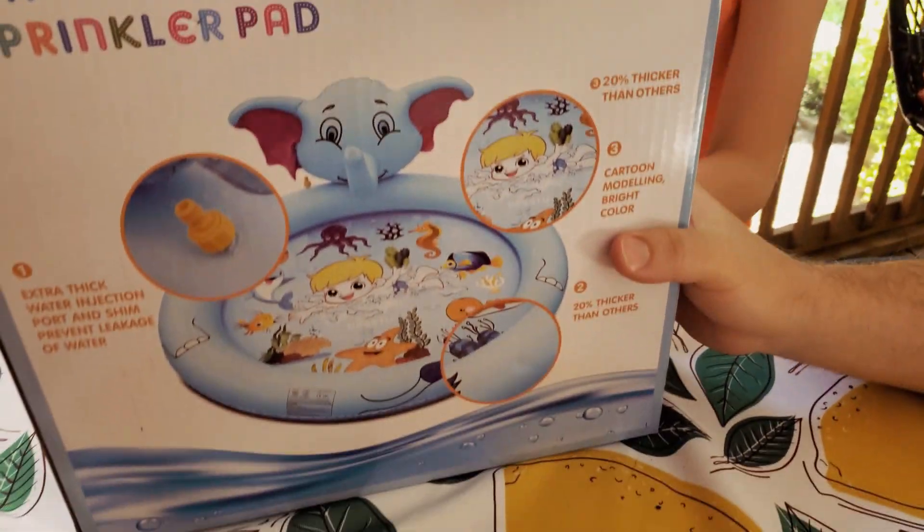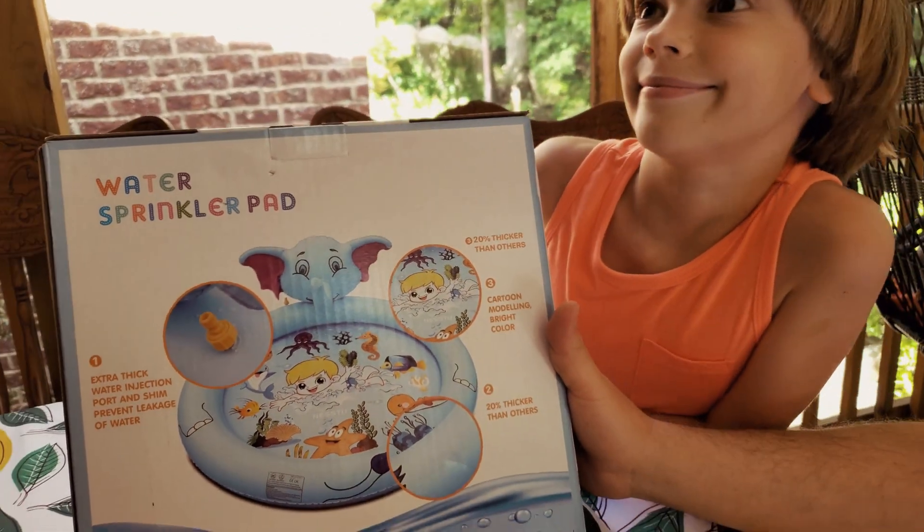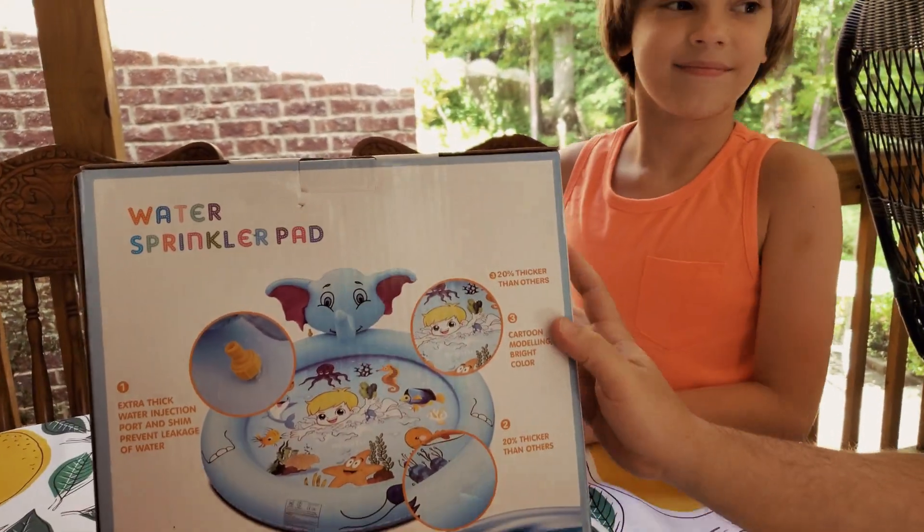It's pretty cool. It's got an extra thick water injection port and shim that prevents leakage of water. It's 20% thicker than others.